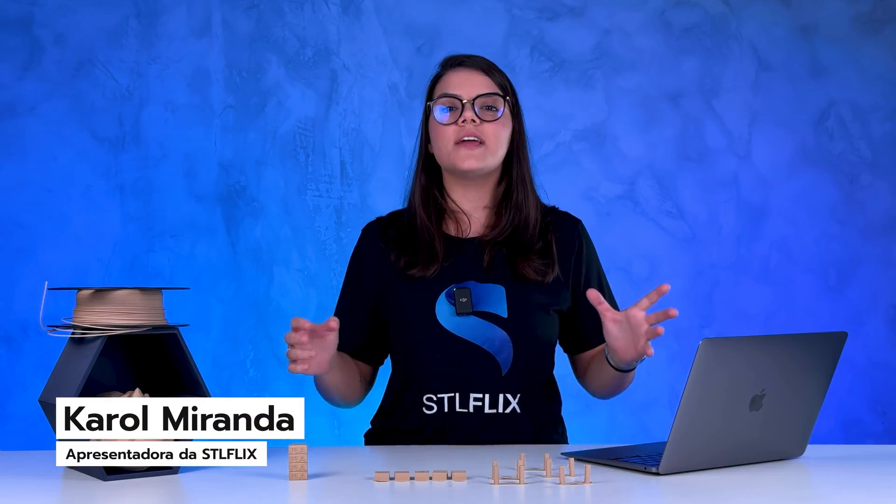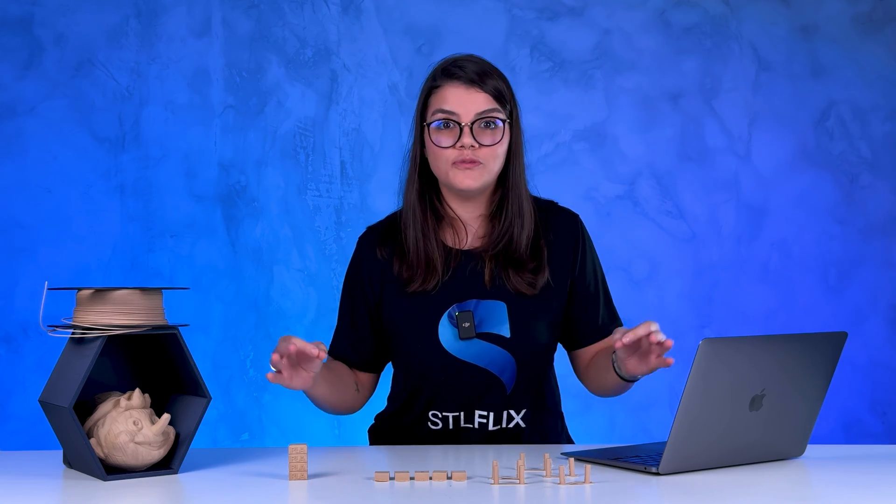Hey guys, my name is Karol Miranda and today we are starting a new saga here at our channel, which is about the wood filament.